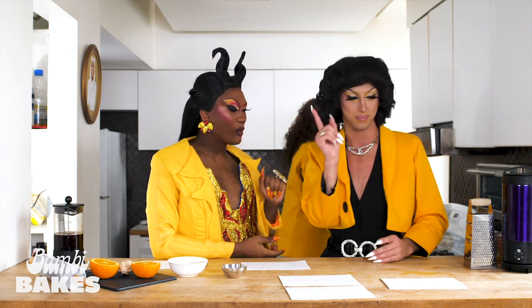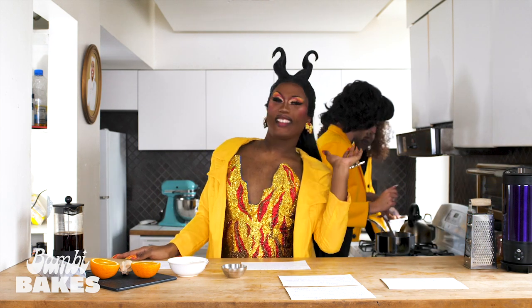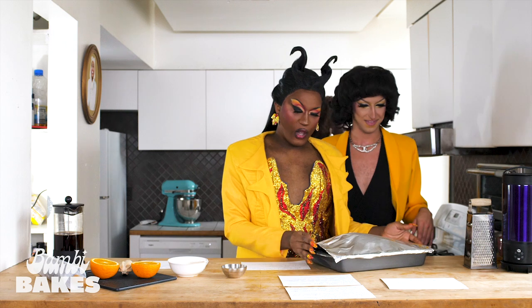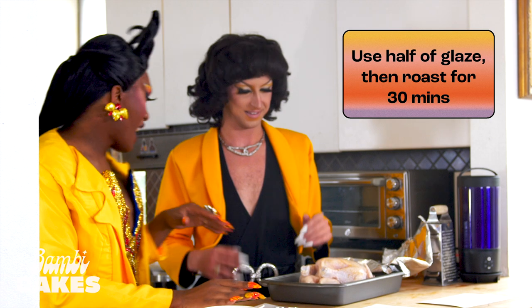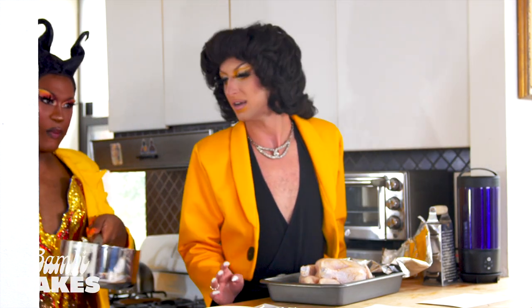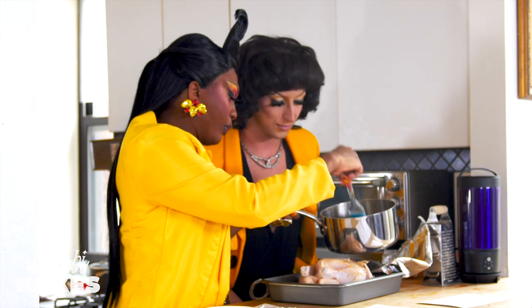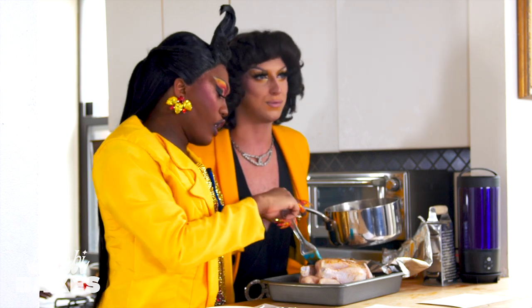Go ahead and check on that glaze one more time — let's see what that's looking like. It's looking glazy. Okay, that's good. We're going to take our chicken — we can use anything, but we're gonna have chicken — and we're gonna put some glaze on this. Take half of your glaze, and we're gonna baste her. Get your little brush, dip it in here. Oh, that citrusy glaze — all on it. It's so glazy, it's dripping.